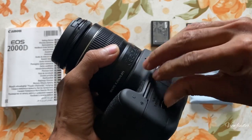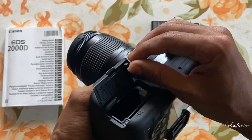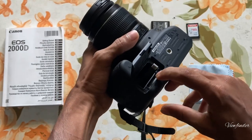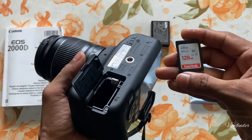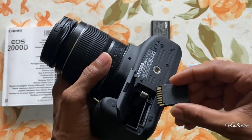So we have to connect the memory card and battery — let's take a look at this. There is a memory card in this space, and there is a battery in this space. I can use this memory card in this space.